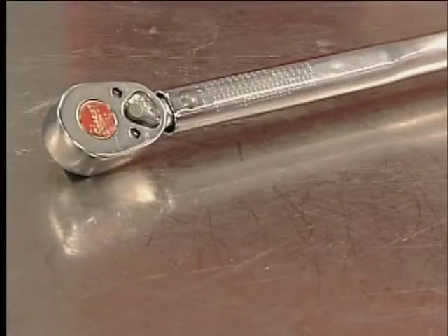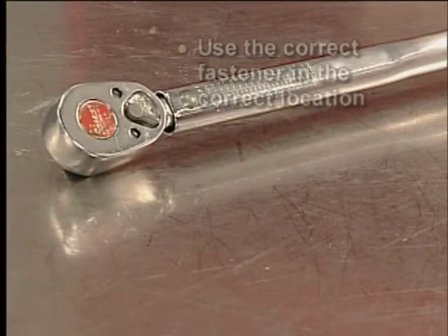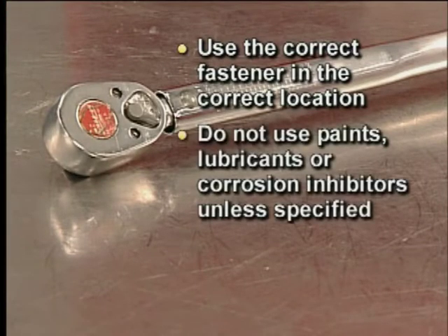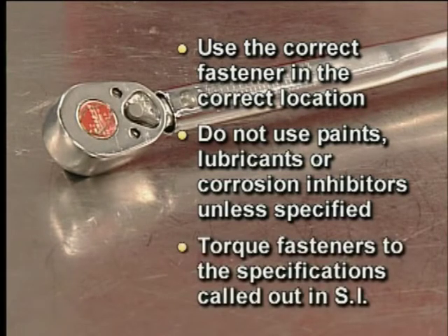Before we begin overhauling the Hydromatic 6T40, here is a service information reminder. Be sure to use the correct fastener in the correct location. Do not use paints, lubricants, or corrosion inhibitors on the fasteners unless specified. These coatings may affect fastener torque or damage the fastener. Always torque fasteners to the specifications called out in service information.